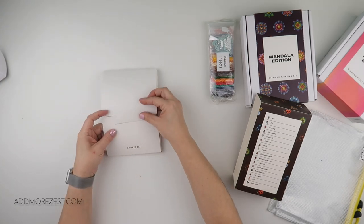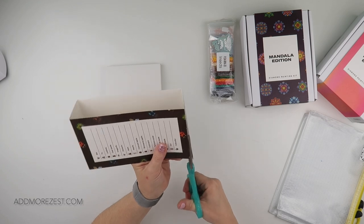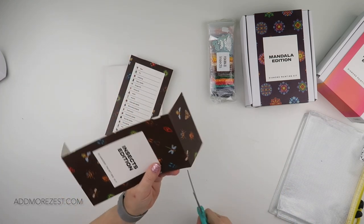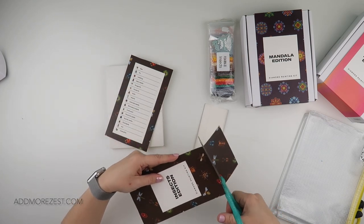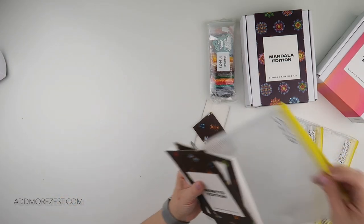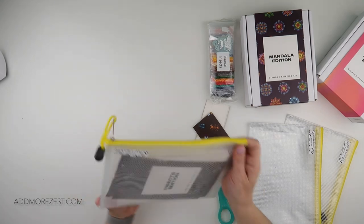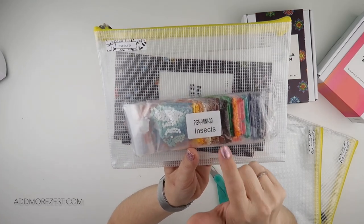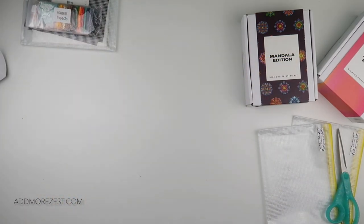I'm going to pop those back in. While I'm here, I do like to chop off the outer parts of the box and then store them all together in a plastic wallet. I've already got some labelled up — this one's already labelled up for insects. These go in with my diamonds; I would pop my own labels on there but these have already got them, so I'll just do that top part. That is set number one.